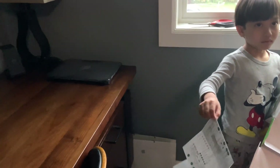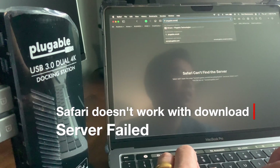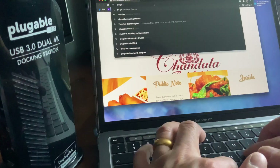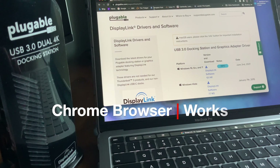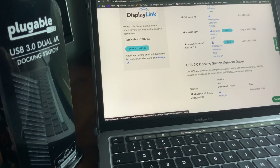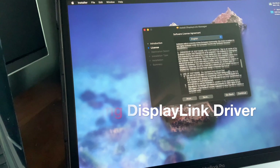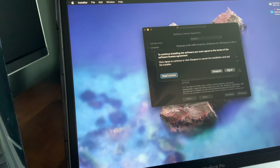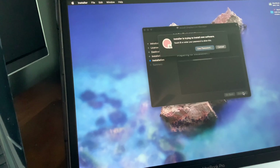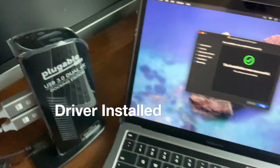I need that. Plugable.com/drivers — okay, Safari did not allow this one. Continue in English. I'm not going to read all these, it's going to take me all day. Okay, agree. Install. Password. Nothing hooked up yet, we'll just download the software.